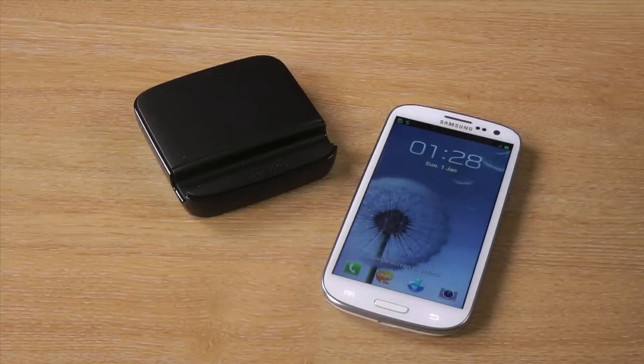Hi guys, I'm Chris from MobileFun, and I'm here to talk to you about the Samsung holder and battery charger for the Samsung Galaxy S3.